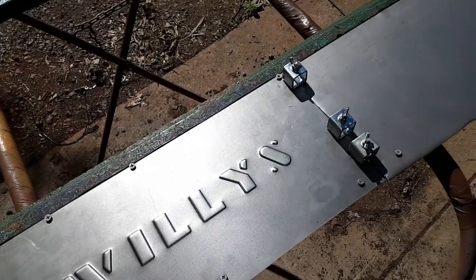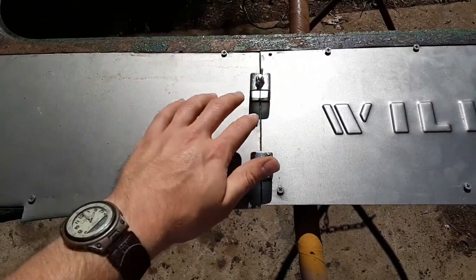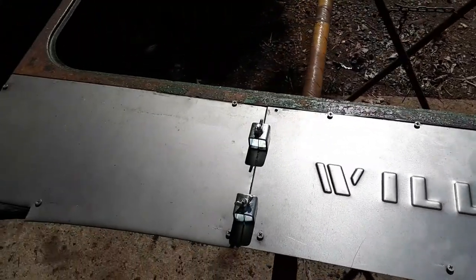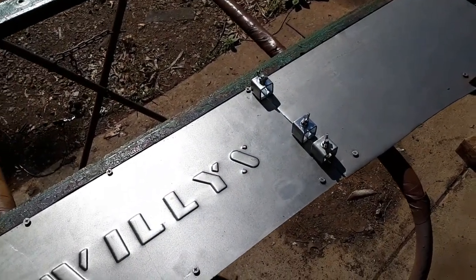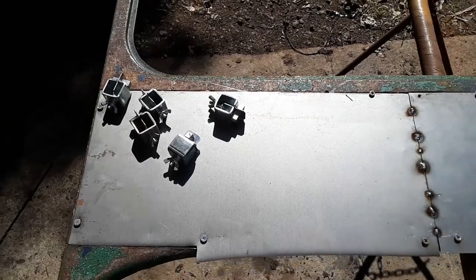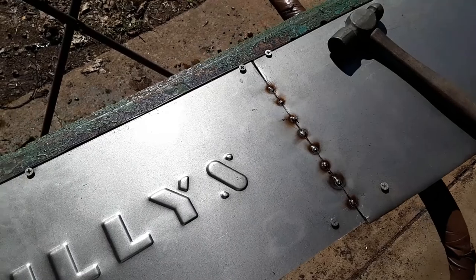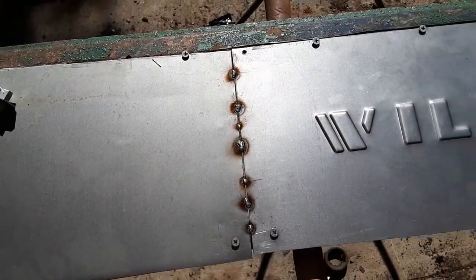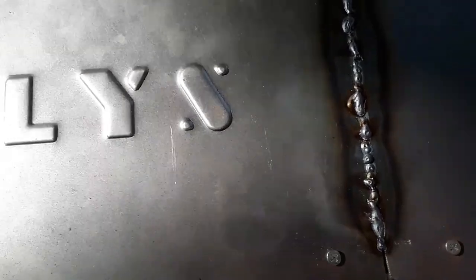So I'm going to get it in there and get this metal welded in. Basically what I'm going to do is weld these three pieces of metal together, but I'm not going to weld it to the frame. I'm going to weld them together and take it off so I can grind the back side so it won't look like it's been messed with.